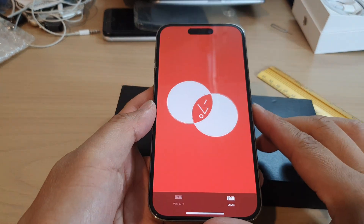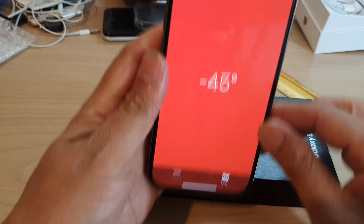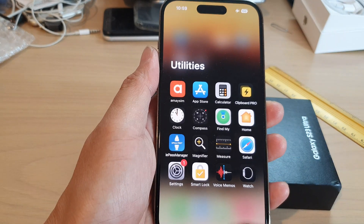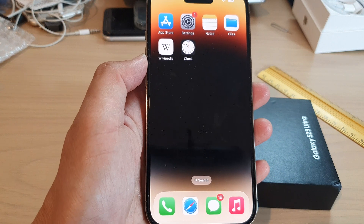So here you can see that is how you can measure a flat surface or an angle like that. Once you have finished you can swipe up to go back to the home screen. Thank you for watching this video. Please subscribe to my channel for more videos.